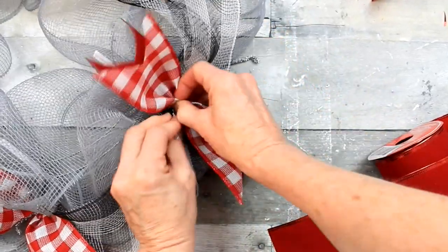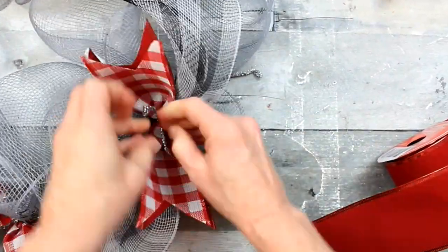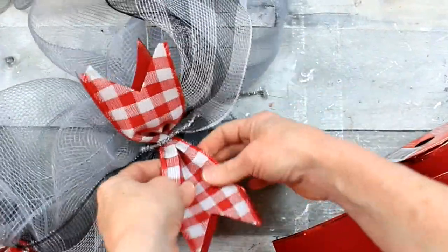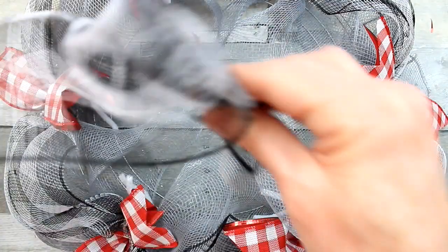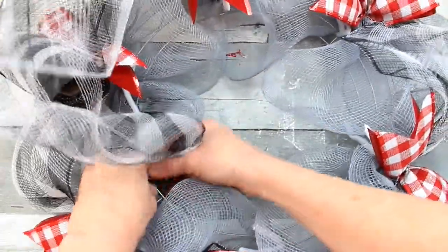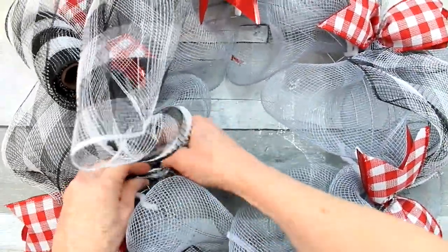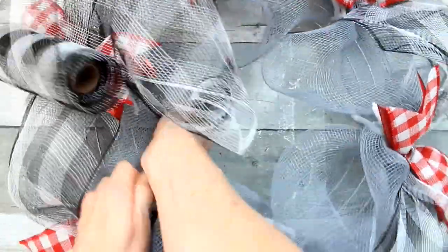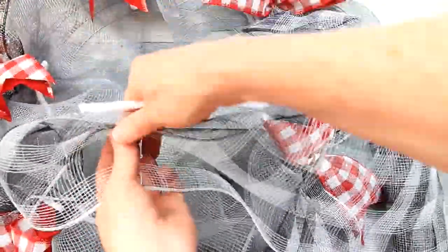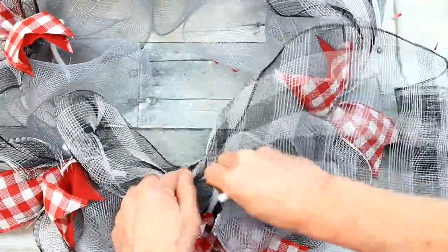Here we are on the last one — press it down, hold it tightly and twist that down. Now we can start to fluff out those little bow ends. I'm going to add one more row of black and white — I decided it looked a little sad and sparse in the middle. So on the very smallest ring I'm going to tie this on and make poofs of about six inches — definitely smaller than the ones we started with.